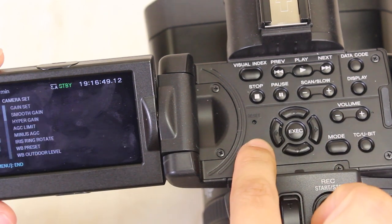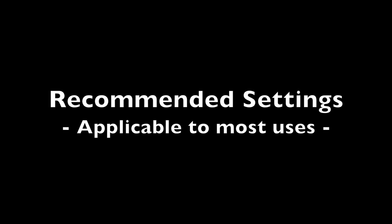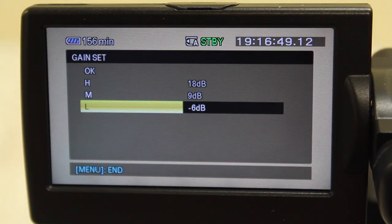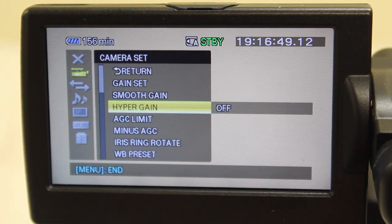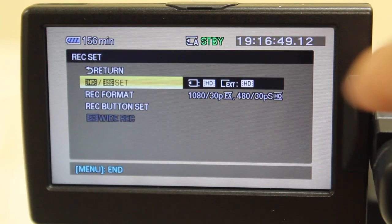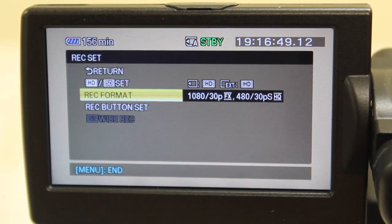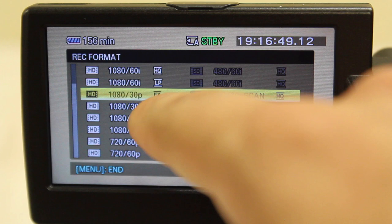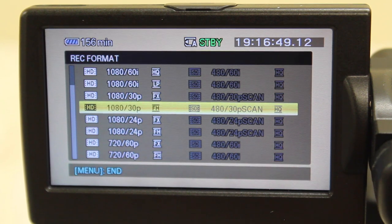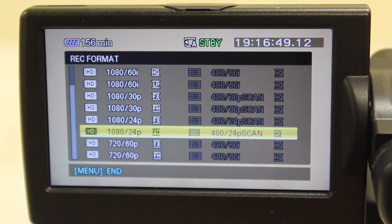Press Menu and navigate the different tabs with the directional buttons and the Exec or Execute button to select. The following are the recommended settings for the Sony HXR. Under Camera Set, make sure Gain Set L is set to negative 6dB and that Smooth Gain and Hyper Gain are set to Off. Under Rec/Out Set, open the Rec Set sub-menu and make sure that HD/SD Set is on HD for both memory card and EXT, and that the Rec Format is on HD 1080/30P FX. 60i is only used when transmitting footage directly to a TV such as a news broadcast. 24P is used only when shooting movies for cinema. And 60P allows you to capture more frames for better slow motion in post production, but cannot record in the highest quality.